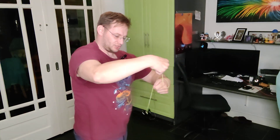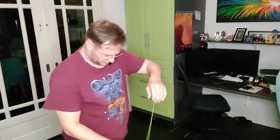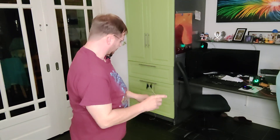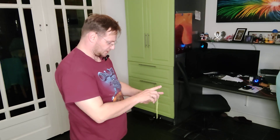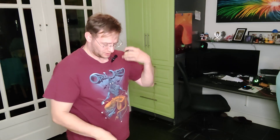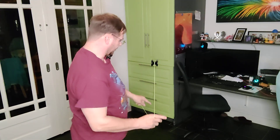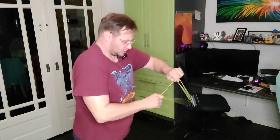So try to keep the yo-yo as close to the spot where your hands are as you can. As you can see I still mess up with it sometimes, but that's not too bad — after a while you kind of get the hang of it.